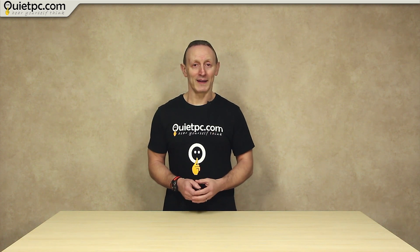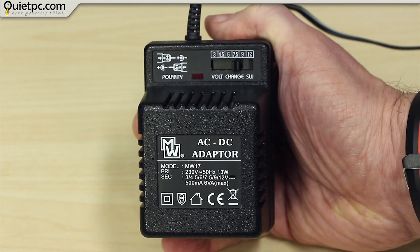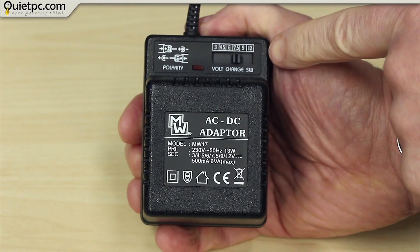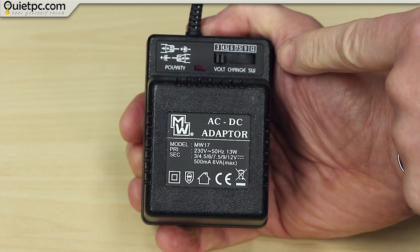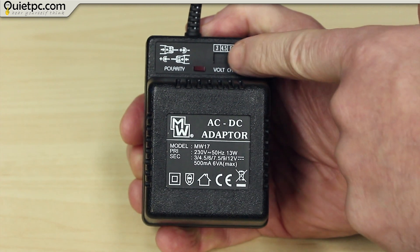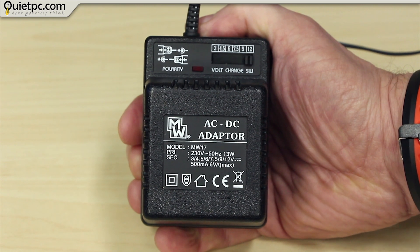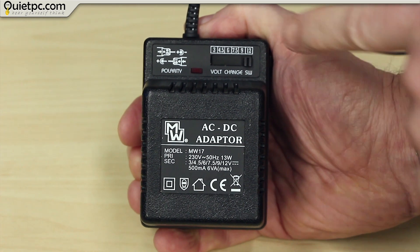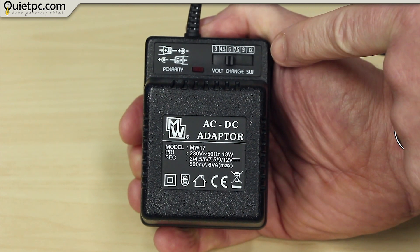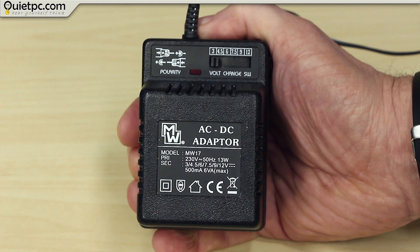Now let's take a look at what we need. The first thing we need is a power source, and I am using this simple 12-volt mains power adapter which can easily be found both online and usually in some larger supermarkets. Unless you only want to run the fans at full speed, I would recommend choosing one that has a switch letting you choose voltages between 3 and 12 volts. Most fans will start at 7.5 volts and some at 5 volts, but if you want to run your fans on one of these lower settings, do check once it's wired up that the fan can actually start spinning before installing it.